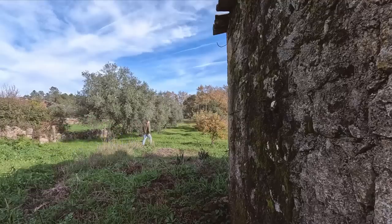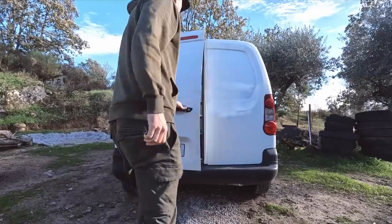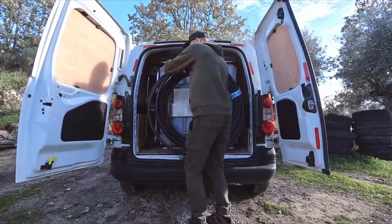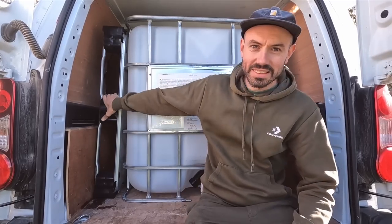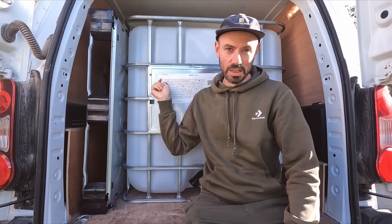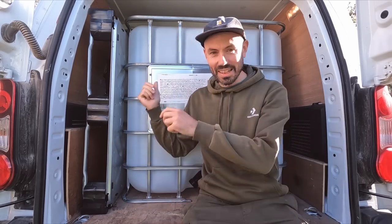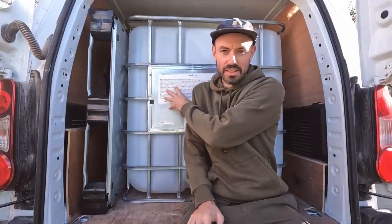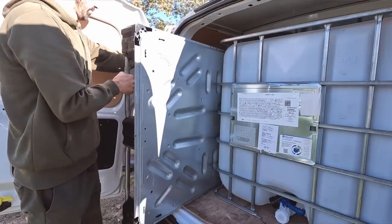It was such a squeeze trying to get this in. As you can see, I've had to separate the bottom pallet from the top, which I don't think the guy in the shop was too happy about, but it fit — which is great. I had to take the doggy cabin out this morning to get this in, but now we've got this big thousand-litre IBC. Now it's a case of getting it out, reassembling it, and getting it down to the other end of the property.